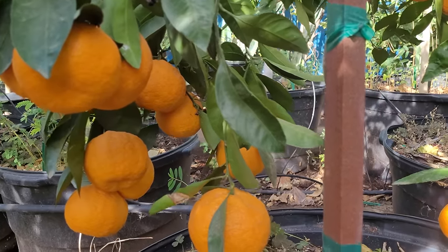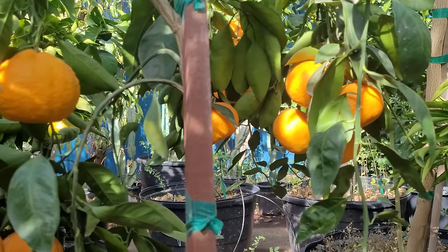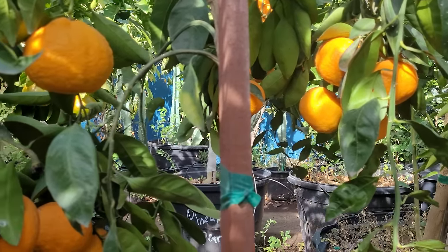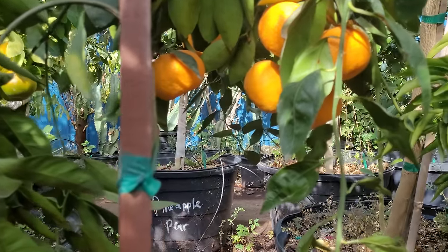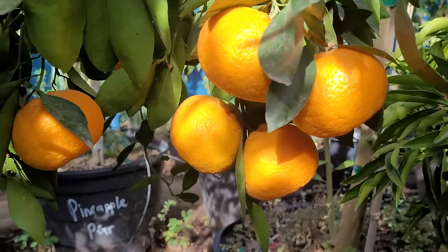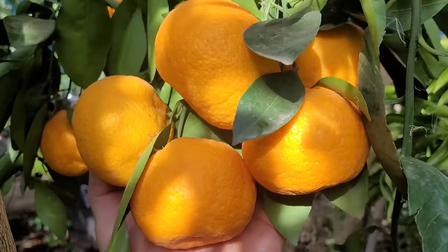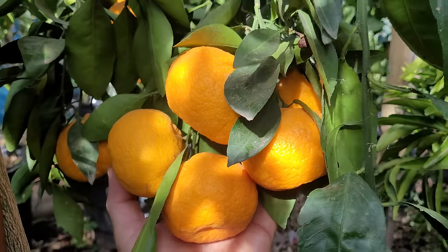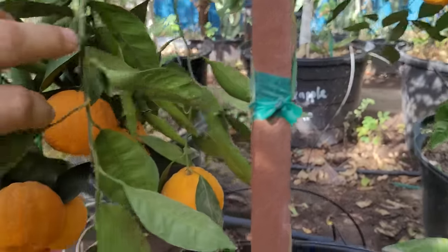I've been wanting to do this video for a while because there are a couple of Facebook groups dedicated to growing citrus trees in containers and I thought I would cover a lot of the information that will help those of you also, not just those of us that live in hot climates. We're going to be talking about citrus trees grown in containers.